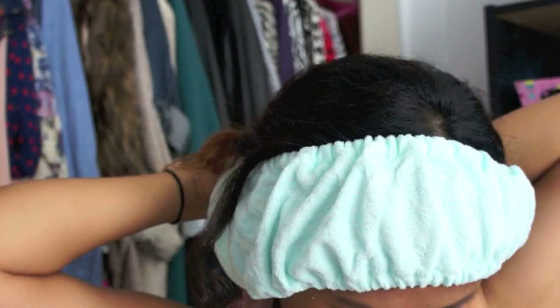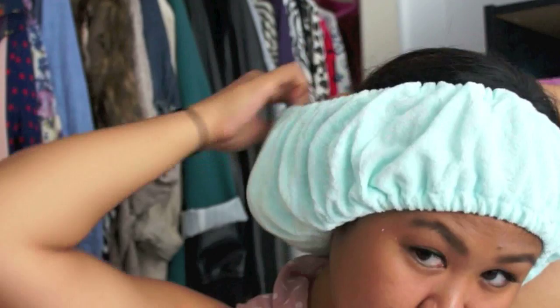Then I have the extra hair in the back. I'm just going to take it and tuck in my hair — you can just loosely tuck it in, you don't need to pull very hard. I'm tucking in the extra hair just so you can see how much hair can actually be tucked in.